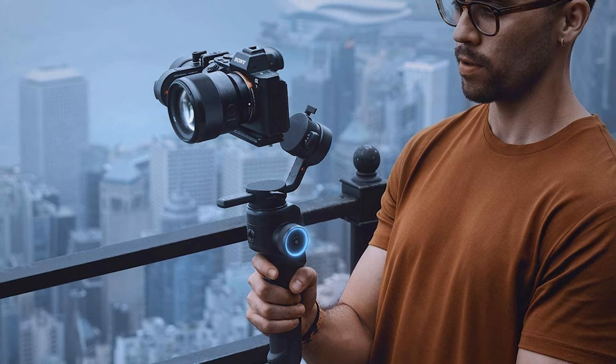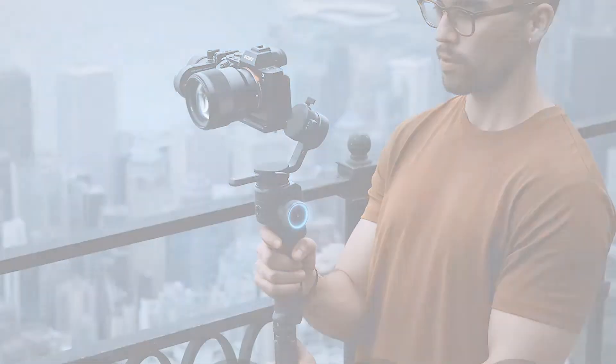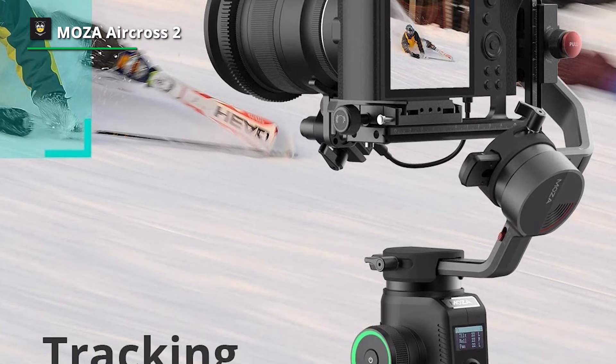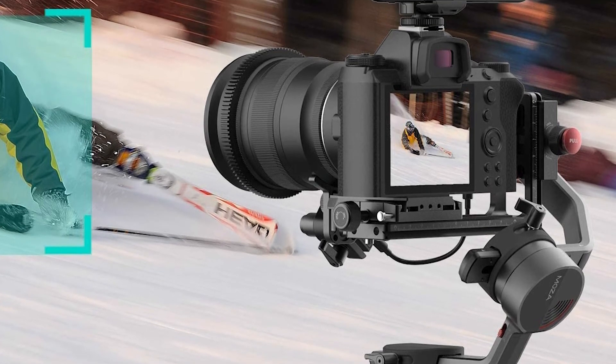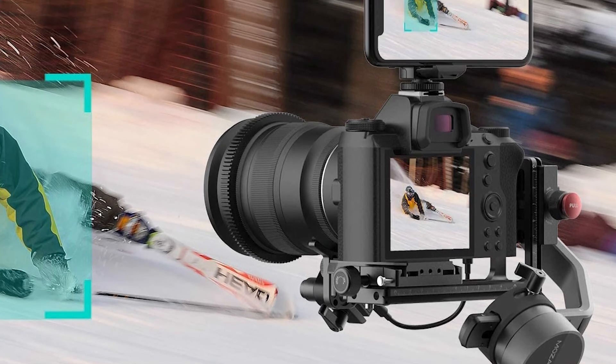For controls, using your smartphone you can control the movement of the Moza AirCross 2 with its internal SoMota sensory switch, so each axis can be independently controlled to mimic the movement from your phone. If needed, you can also adjust the sensitivity of the gimbal movement, allowing more control and precision for each shot.